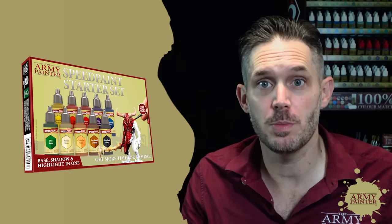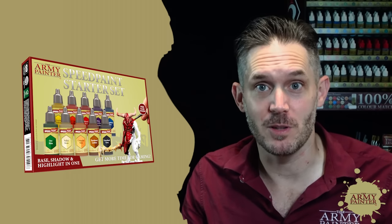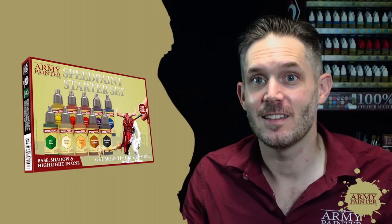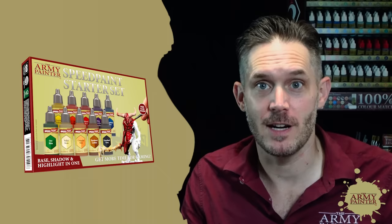We're not just going to show you how to apply one coat and be done with the miniatures, because it is that easy. We're going to show off a few different techniques to get even more out of the Speed Paint range.